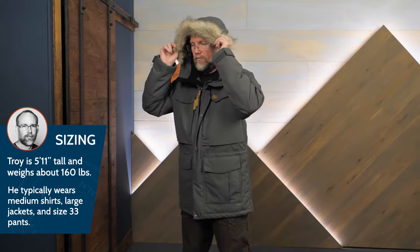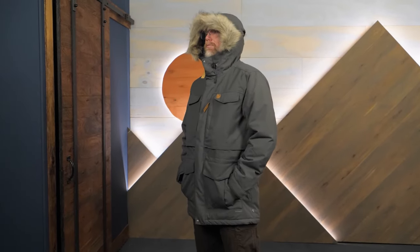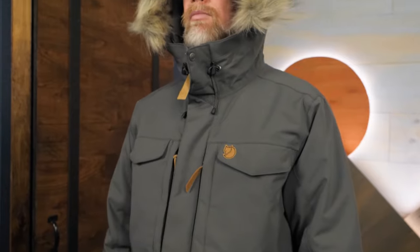A warm, dependable winter jacket from people who know a little bit about cold weather. This is the Nook Parka from Fjallraven. Check out the full specs for this jacket at inwild.com. While you're there, check out the awesome sales and even more videos. And when you order from InWild, you're supporting our small business and our mission to bring you the best in outdoor gear. Thanks for watching, and we'll see you on the trail.